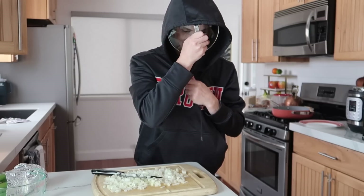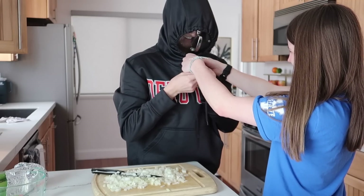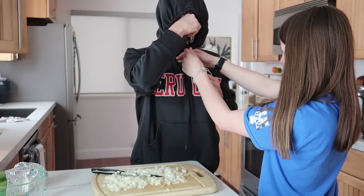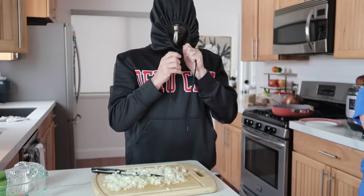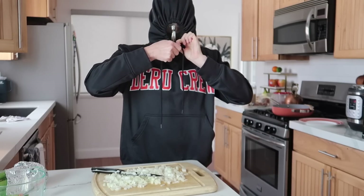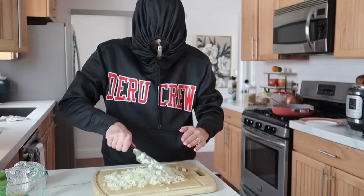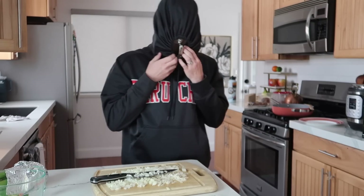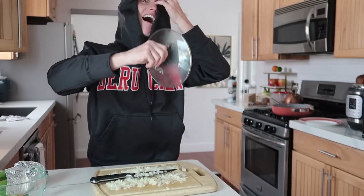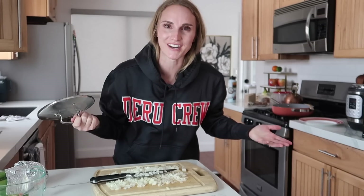Cutting onions — I got a trick for you: get a hood and put your mask in there. Oh my gosh, I think it's going to work. Watch this. This looks so stupid. I might pass out, but you know what, my eyes won't water. It's so foggy in here. I'm already done cutting them. It didn't work, guys.